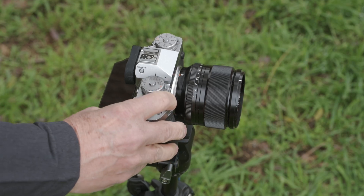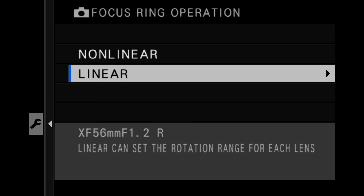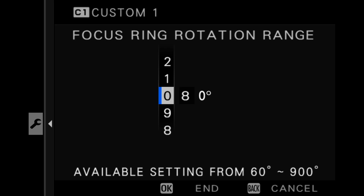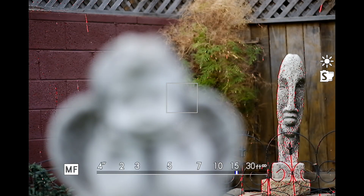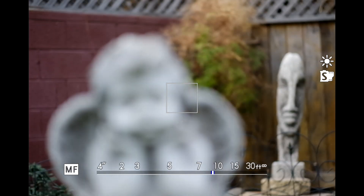If I switch to the XF 56mm f1.2, this is one of those lenses that takes many, many turns to go from minimum all the way to infinity. While that's great for critical fine focus, it could be frustrating with a fashion subject moving back and forth. So I can go into the menu and tell it to respond faster — say 70, 80, or 90 degrees — and now the lens behaves like a completely different animal.